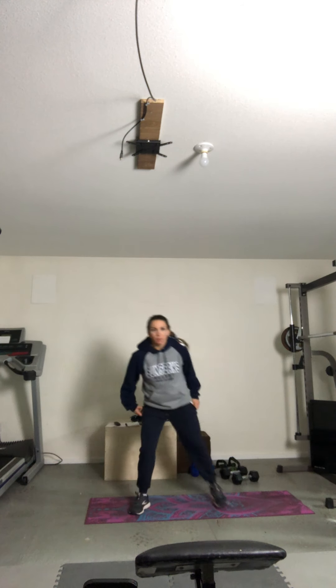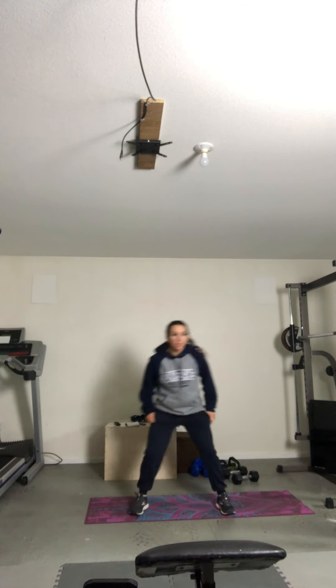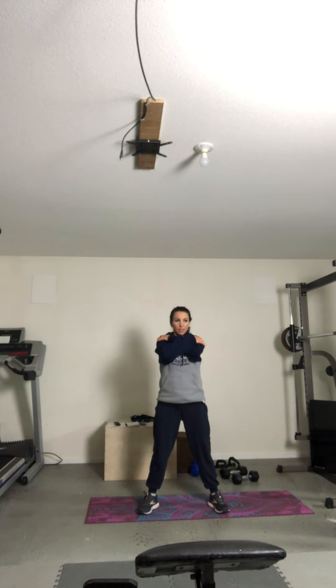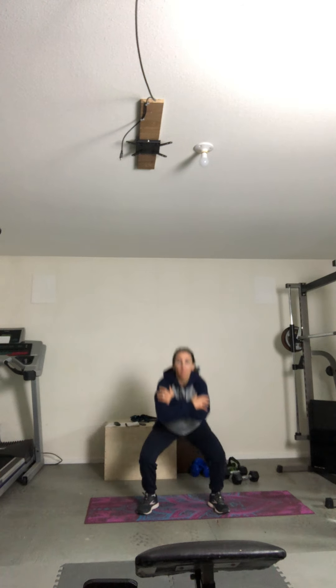An AMRAP is as many reps as possible in a six-minute block of time. So we'll see how many times we can get through four moves. Three, two, and last one. Good, then we're going to plie squat down and opening up through the chest. So take it down and open. Big, deep breaths in and out.